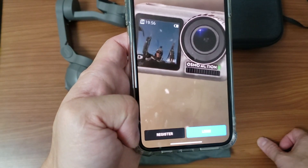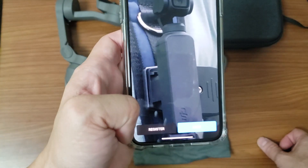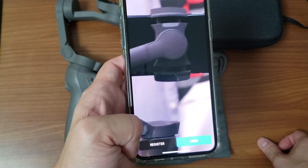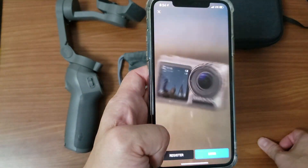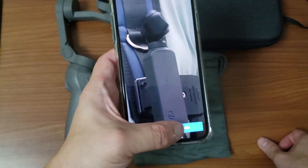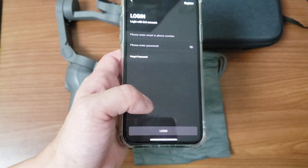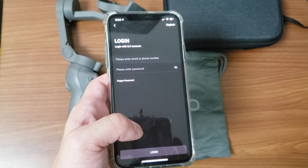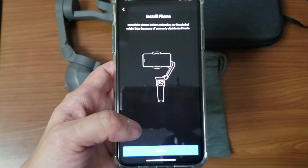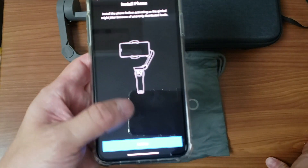Here are the Osmo Pocket and Osmo Action which I owned previously. I now have the Osmo Mobile 3, which is my first ever gimbal. I'm actually interested in testing out the Mavic Mini 2, but sadly it's not available in Hong Kong yet. I do have a login — let me log in. I might have forgotten my details but I do remember my login name, thank god.